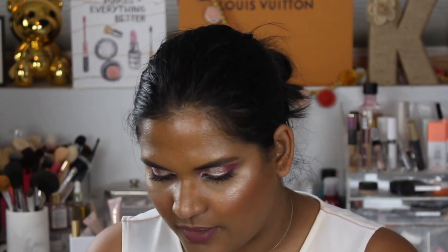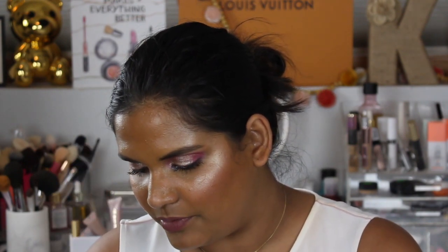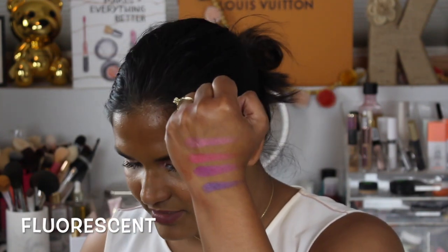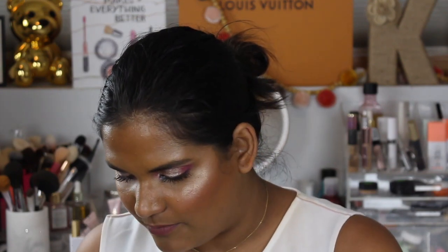Now I'm gonna switch sides and swatch the last row. Oh my gosh, the shade Fluorescent is so beautiful — wow! These are less glittery and more shimmery, like a more satin feeling, so I wonder if I could get away with throwing those in my crease. So beautiful! And then there's the shade Magnetic.